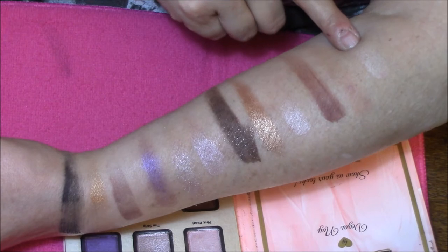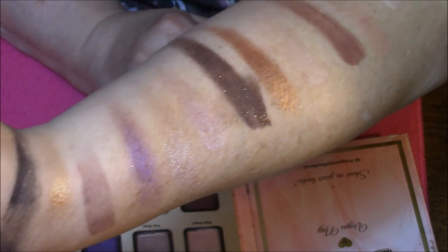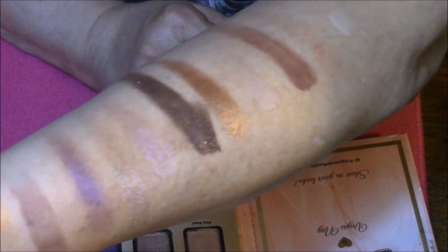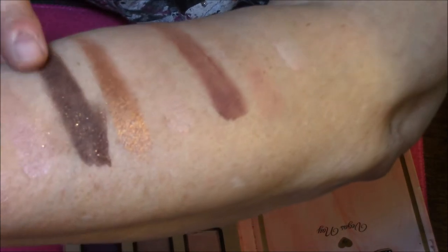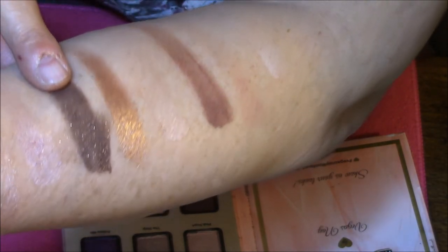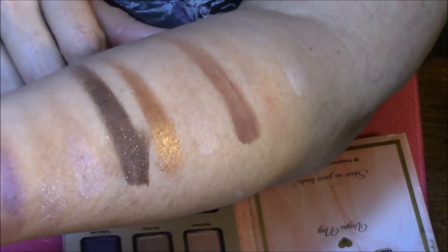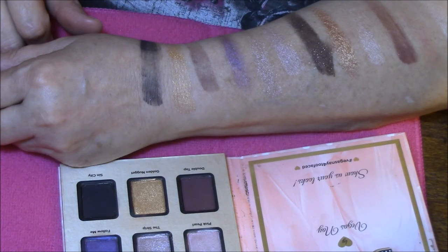So this is the first swatch here. I don't think the swatches look too bad, but I want you to notice this swatch though. This is Jackpot and it has got the most beautiful gold shimmer in it. It's a dark chocolate brown and it's got the most beautiful gold shimmer. And then this one of course is absolutely stunning — a bronzy color. I'm going to clean my arm off and then I will be back with you with brush swatches.